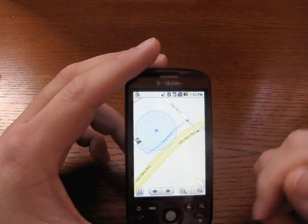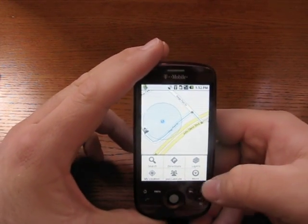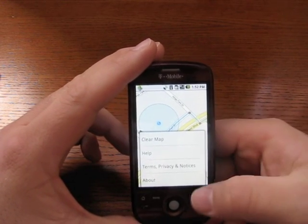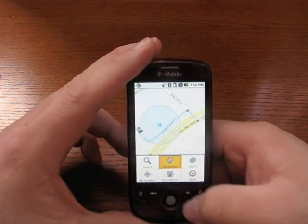If I hit menu, I can do directions, layers, my location, join latitude, more. And then we can clear, and there's help and about — that sort of thing. So let's go ahead and do directions.